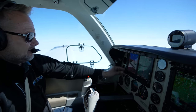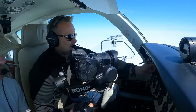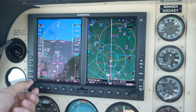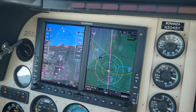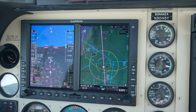So I've got it in GPS steer. What I have to do to take it out of that and put it in heading mode is I have to hold heading. Now it's in heading mode, and then I dial in 070. Now it's back to heading mode on the G500.